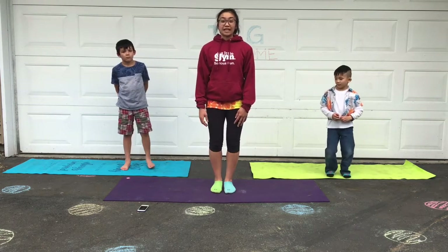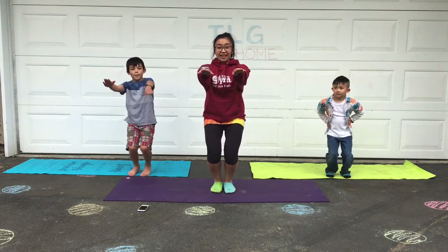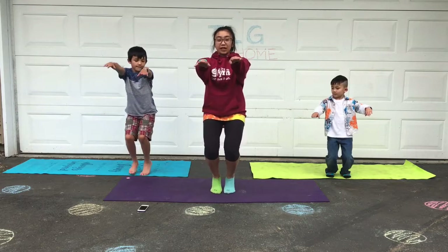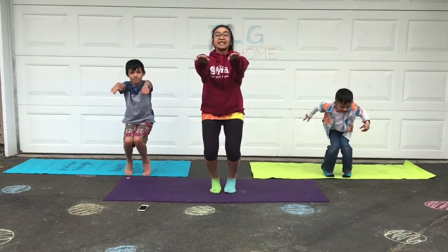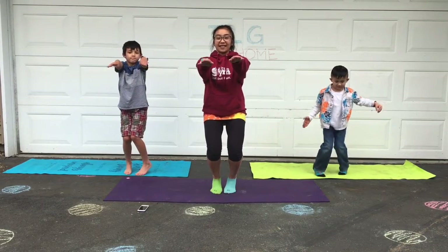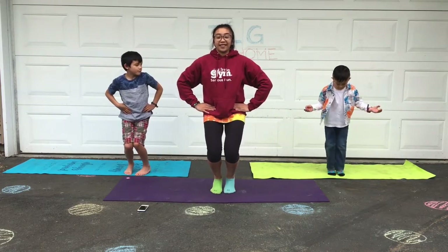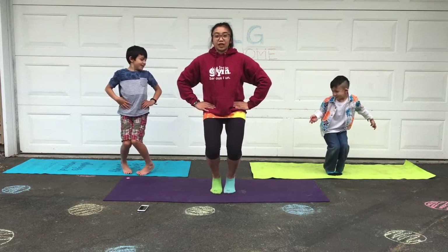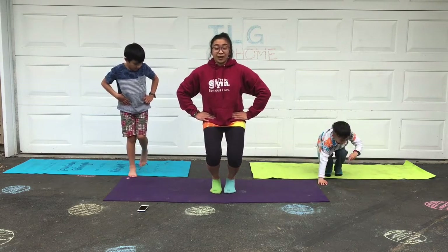Now pretend you're sitting in a chair. Come up on your toes — hands on your hips or arms out. This is the awkward pose and we're going to lift up on our tippy toes if we can. Try to balance. Keep your back nice and upright. Good balancing everyone. If your arms get tired you can always put your hands on your hips. Can you lift your heels up a little higher, or try to bend down lower like you're sitting lower in your chair?